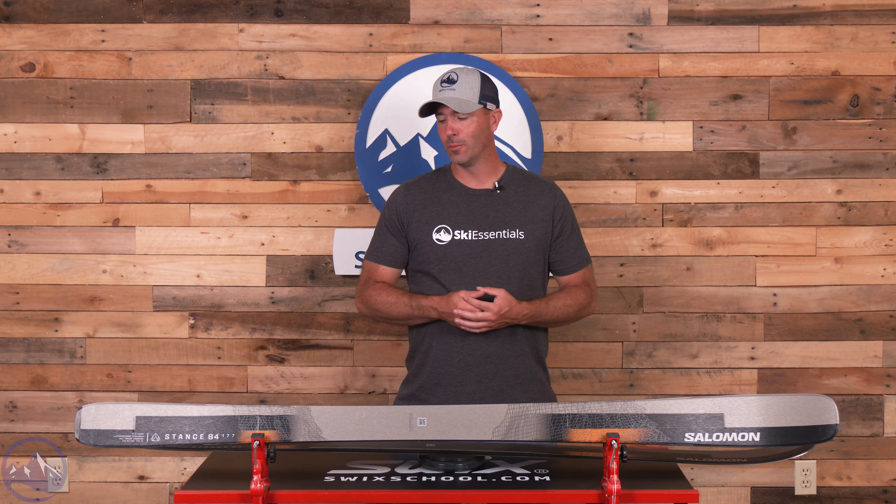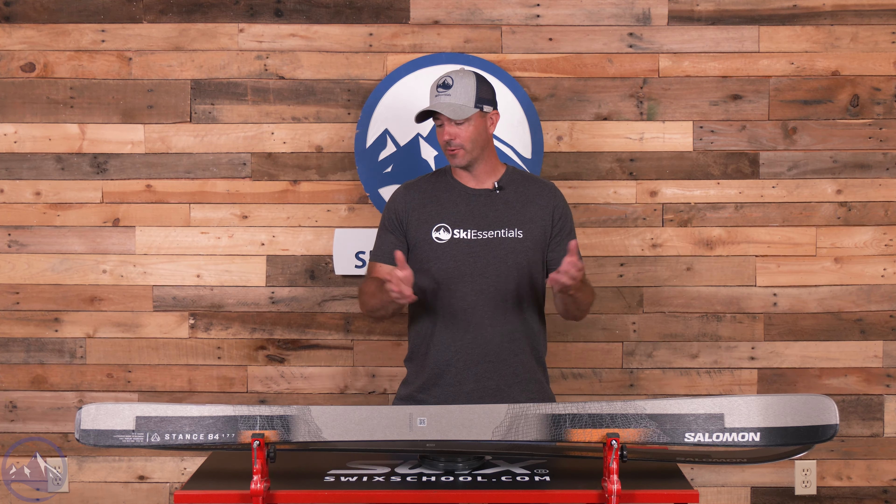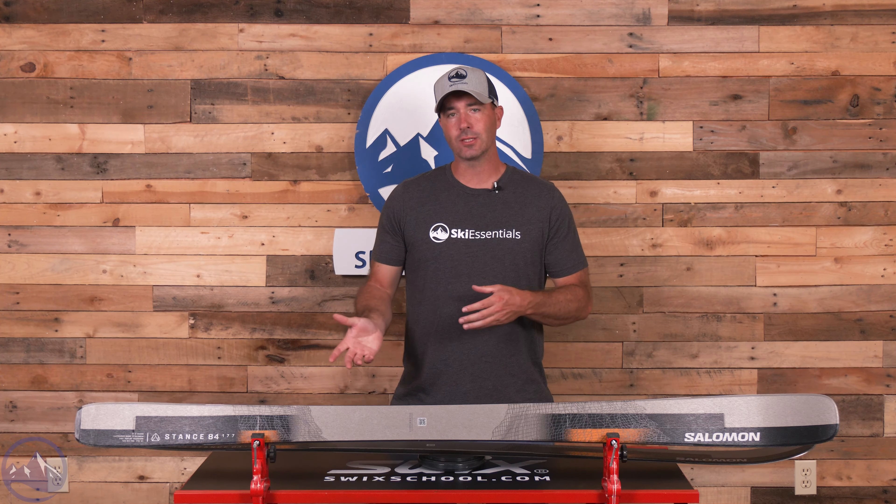Hopefully this new graphic will push it to the next level. Love it or hate it, at least it's a little more eye-catching, and that's the ultimate idea — to get the right skier on the right ski. This one has a huge audience.